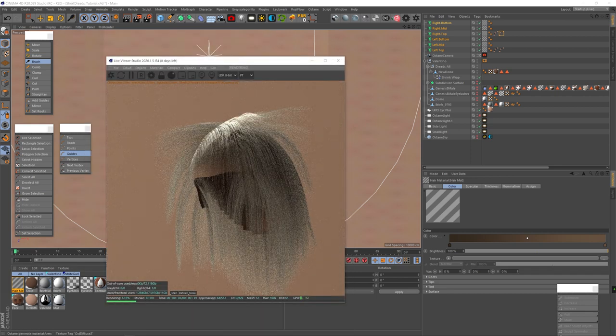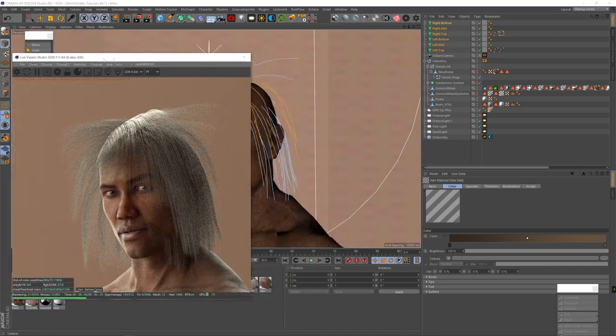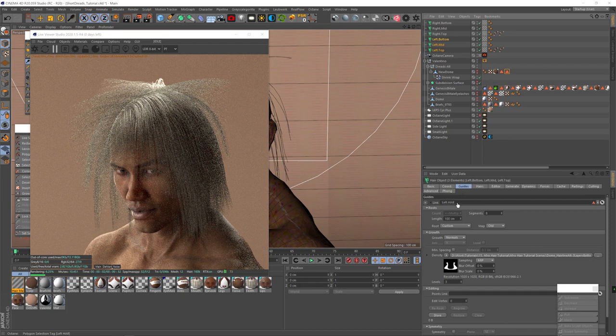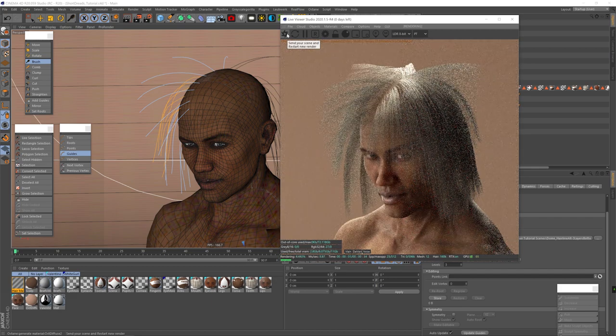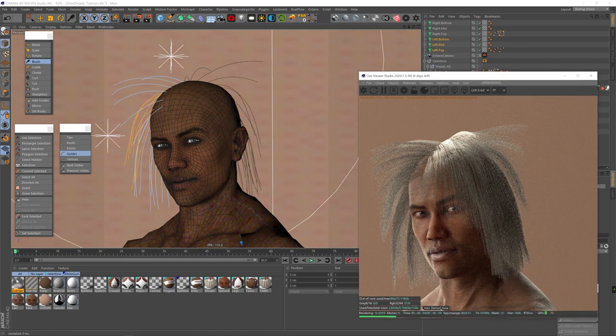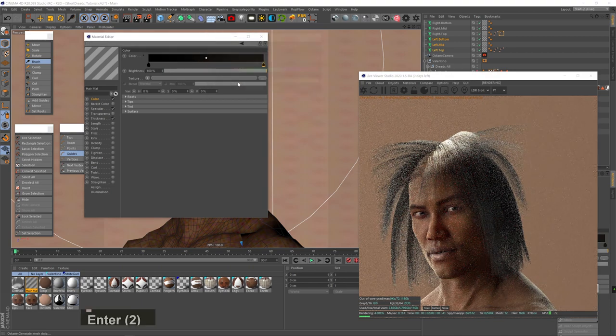I hit Render and it looks horrible. I bring down the ray epsilon, and the reason it's messed up is because I forgot to attach the selection tag to each half. I select all the left half and drag the left selection tag to the link, then select all the right hair objects and drag the right selection tag to the link, hit Update Guides, and re-render. Now the hair is still looking rough, but at least it's growing in the right way. I'll use Cinema 4D's hair material for color and specularity to show that you don't need any special render engines for these tutorials.